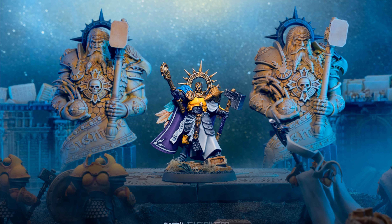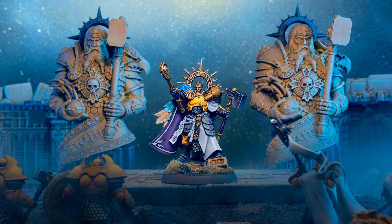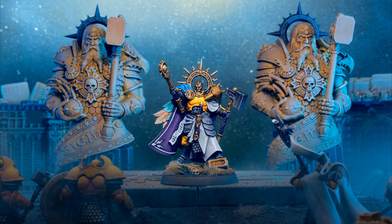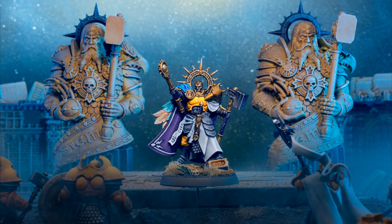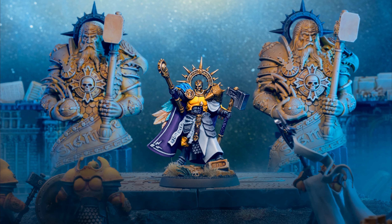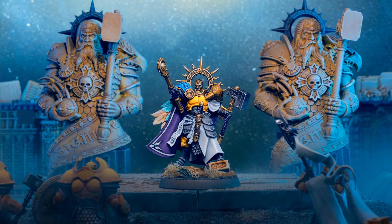I'm really happy with this cinematic photo I took. I wanted to capture Sigmar's celestial realm — it's all real and caught in camera. The stars were created by flicking white and silver paint onto a black card with a toothbrush. I've used a fog machine and then lit it with some blue plastic sheets called gels over my speed lights.